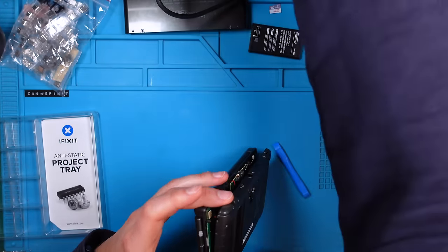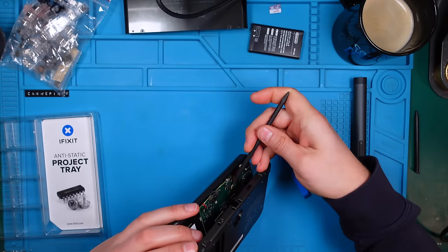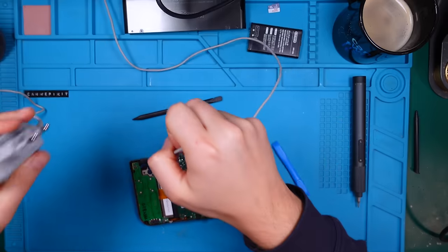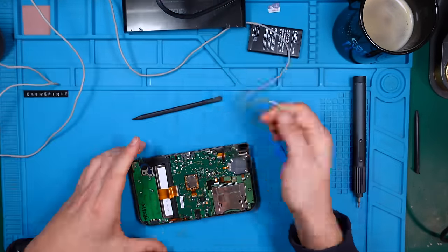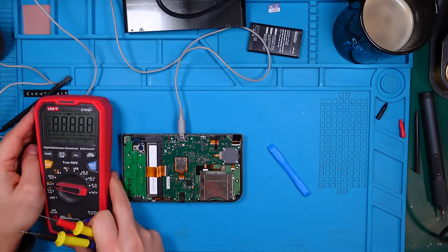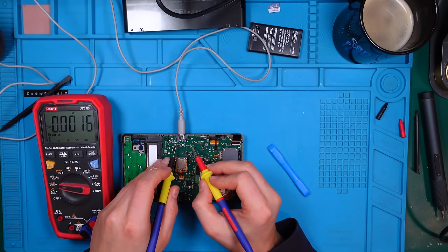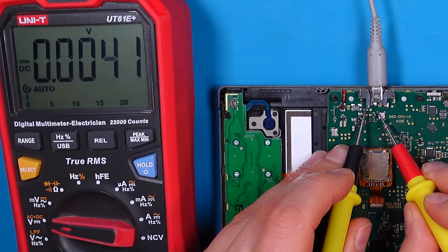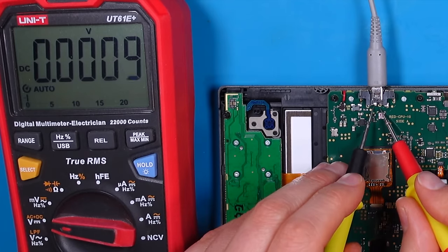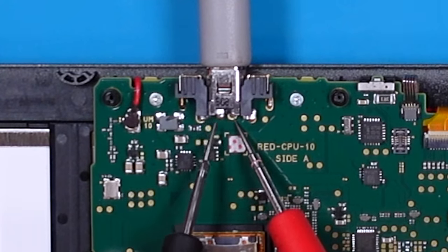Here we have a ribbon cable, and another one, and here we have our little connector. Let's put our original charger in. Voltage measuring - okay, five volts. So this is our positive and that is our ground.